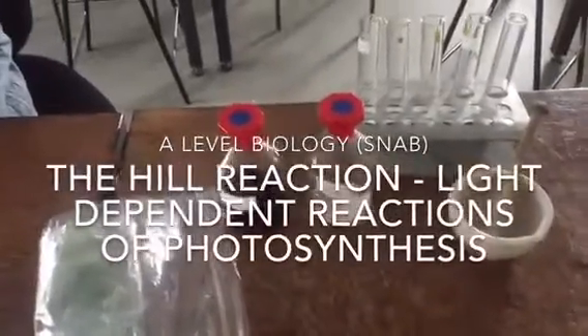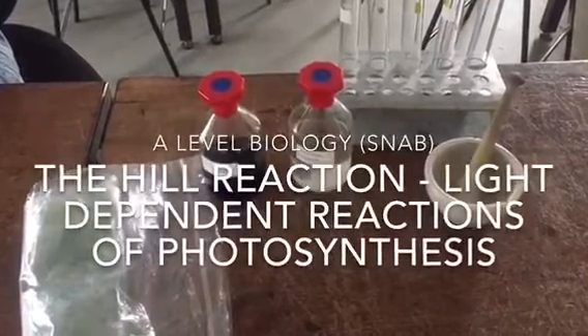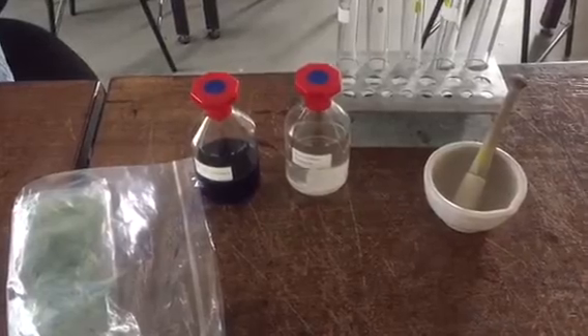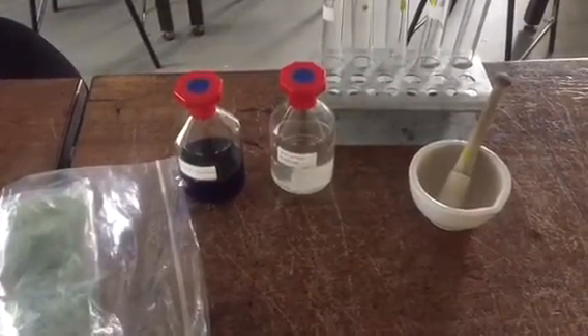In this experiment we are going to show how to prove that during photosynthesis our chloroplasts are producing electrons in the light dependent reactions when they are exposed to light.